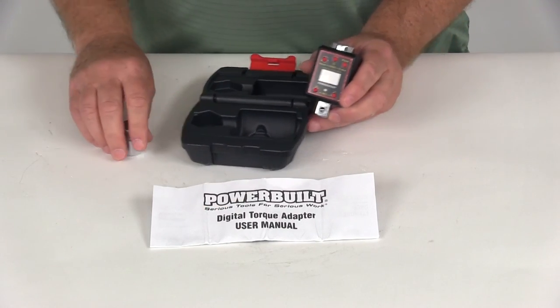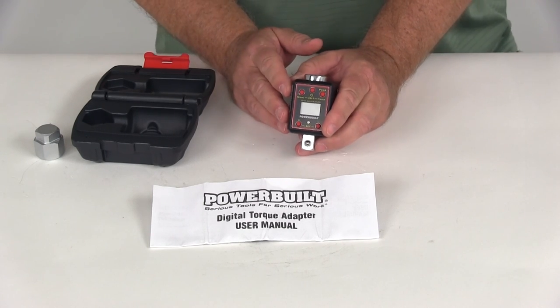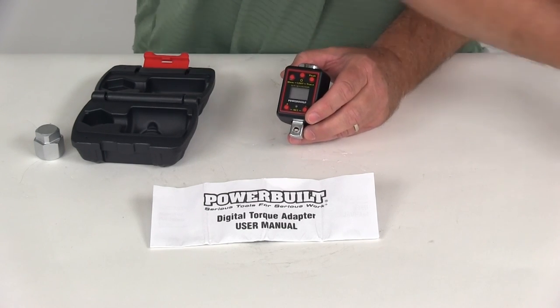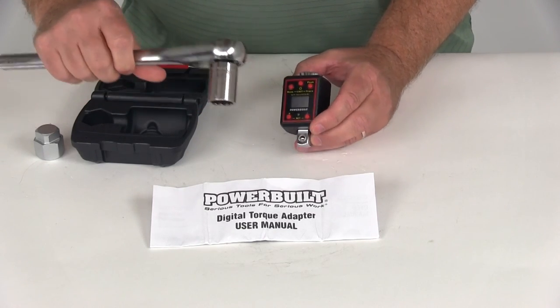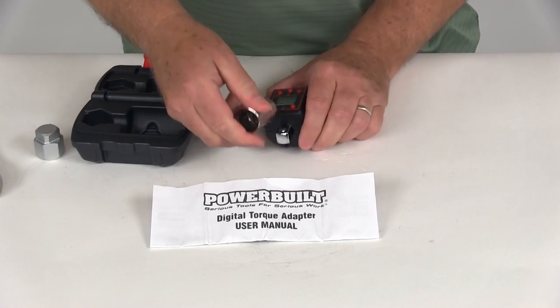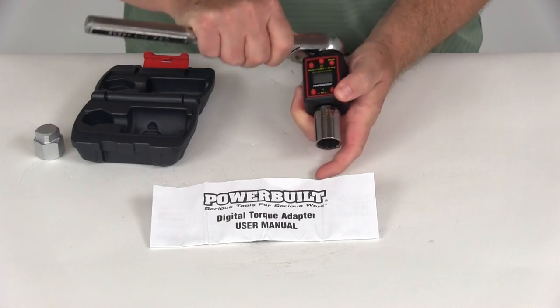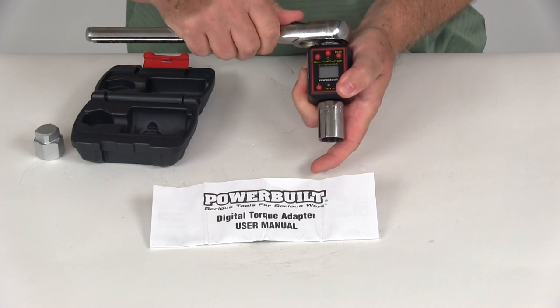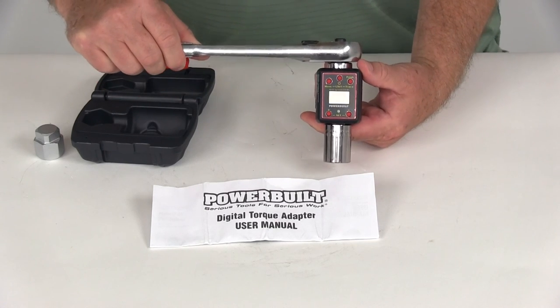This Powerbuilt torque converter is built to deliver precision readings time after time. It will convert any half-inch ratchet into an accurate digital torque wrench. Basically, just remove your socket from your wrench, put it onto the bottom, take your ratchet, insert it into the top, and just like that you've changed your half-inch wrench into an accurate digital torque wrench.